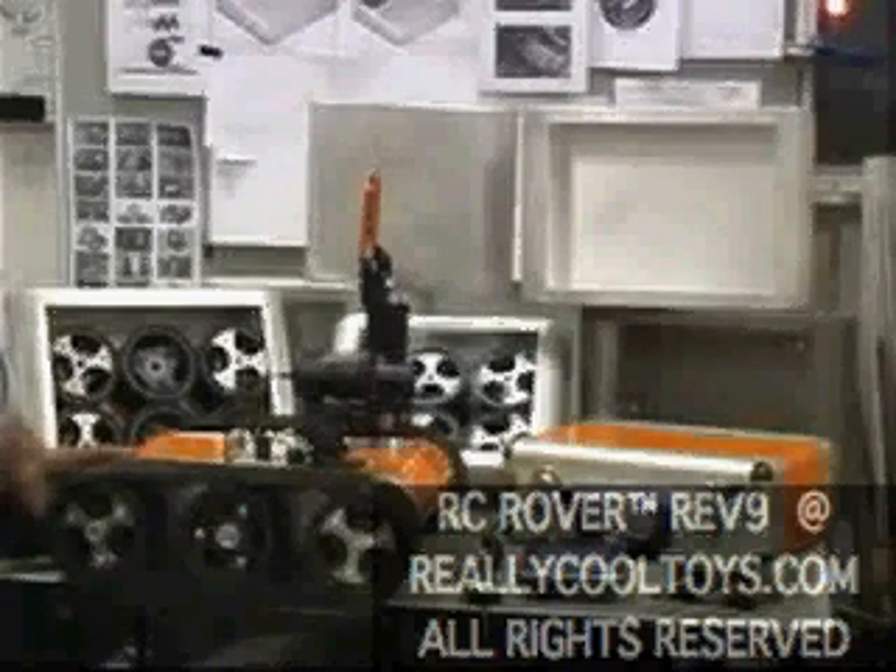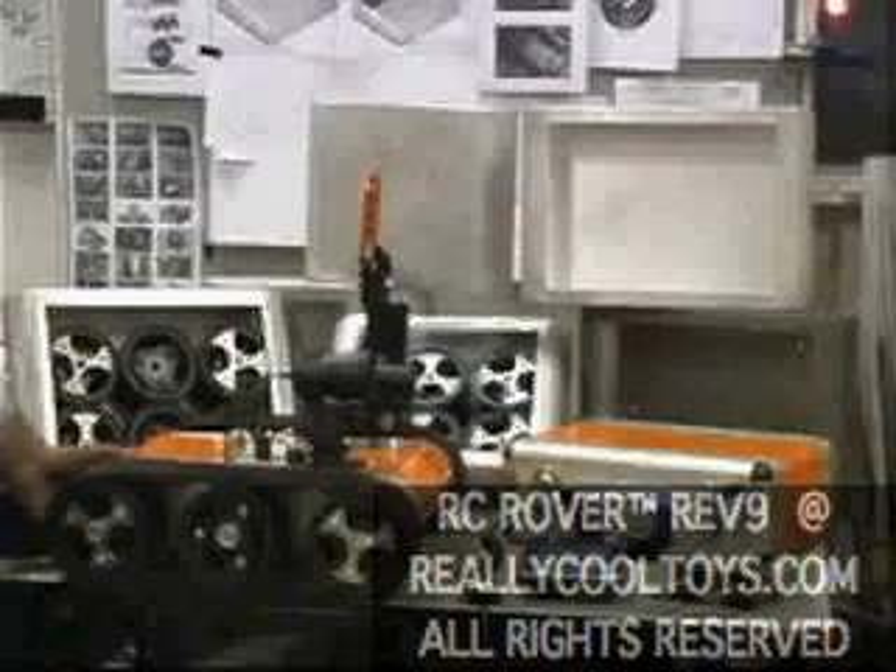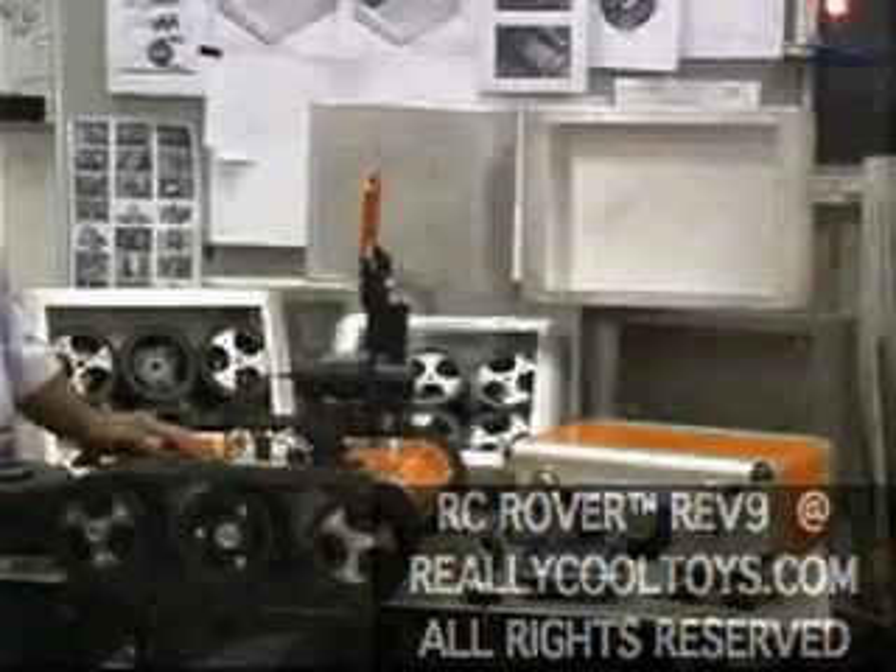The chassis is made of T6 or T5 aluminum, and titanium is available as an upgrade material. It is one piece and welded, so water penetration is kept to a minimum.